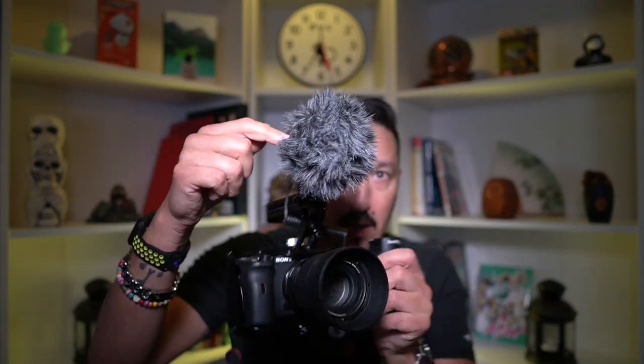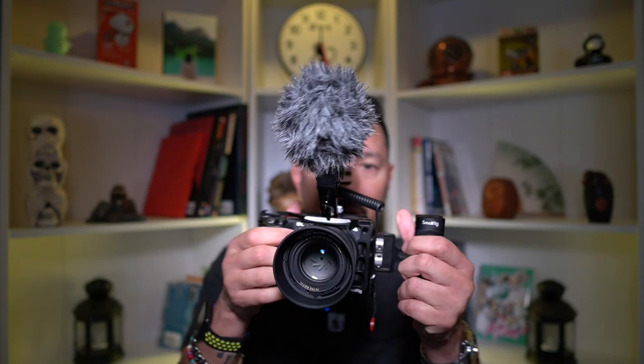On the top I have the Movo VXR10 microphone. The reason I have that rather than the Rode Wireless Go is that I want a microphone that doesn't require a battery.